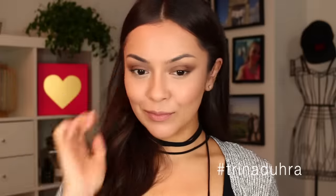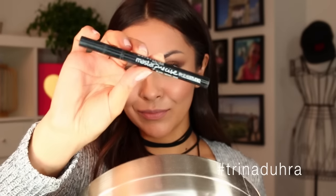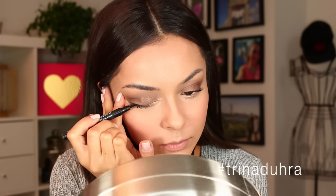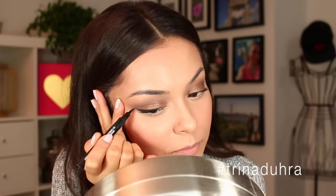Now that I'm all sculpted up, I'm applying a bit of blush to the cheeks for a flush of color. Then I'm going back to the eyes and applying a liquid liner. This is an easy way to make your look more dramatic — everybody loves a wing. Even if you don't have shadow, just throw a wing on and you're good.